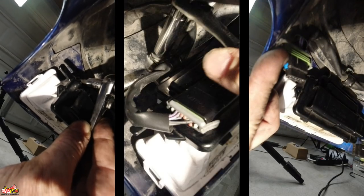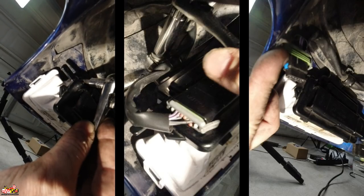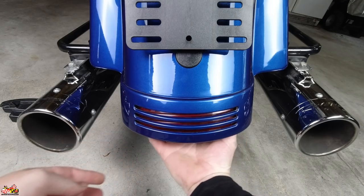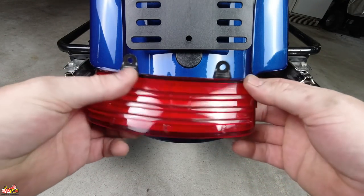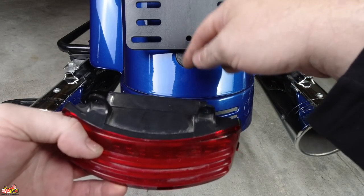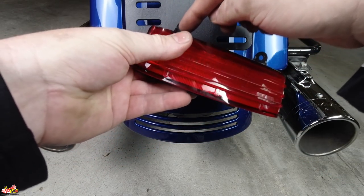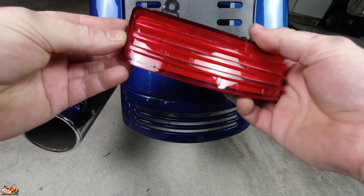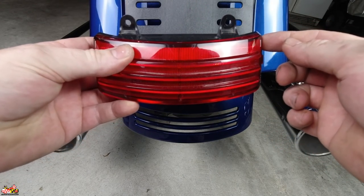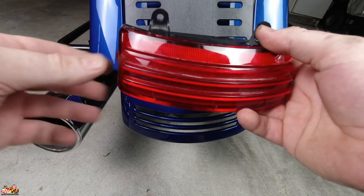These Torx screws can be a little bit of a challenge to get to, but once you get to them they come out pretty easy. Now just take them off on the other side and we'll remove the tri-bar. Now that we have the old one out, let's put the new one in — it's going to look something like this once we get it all set up. Three steps: put the 7/16 nut back on with the washer to hold the wire harness in place, put the Torx screws back in, and the last step is to plug the harness back into the tri-bar light. The left side of the harness is for the bike lights and the right side is the output to the turn signals. The harness is only going to go in one way, so if it won't go in, just flip it around and you should be good.